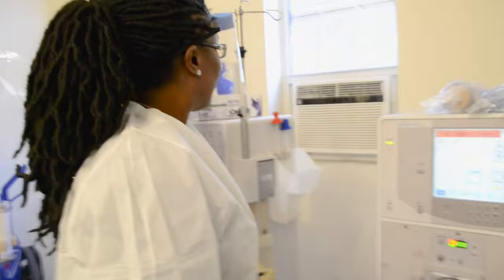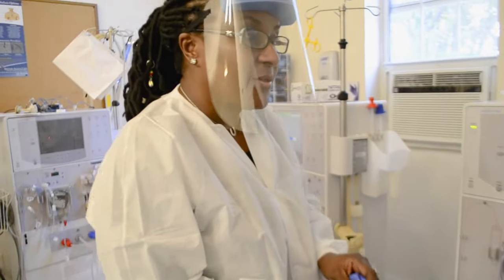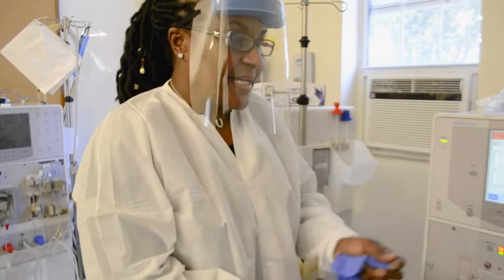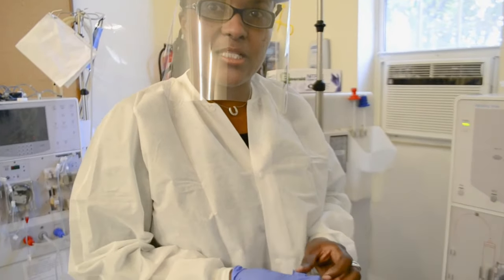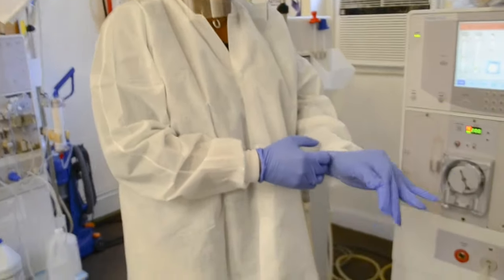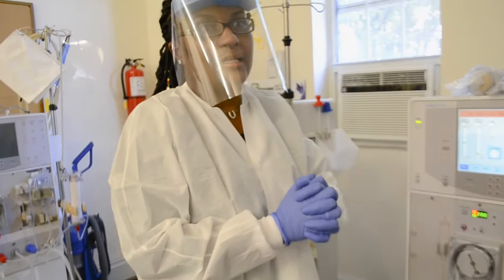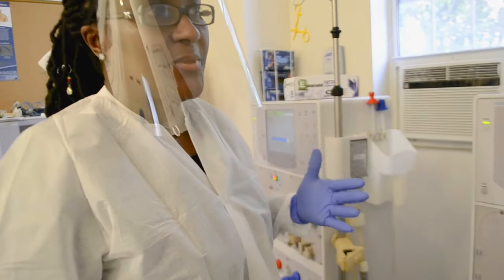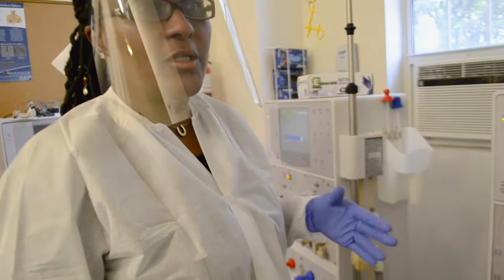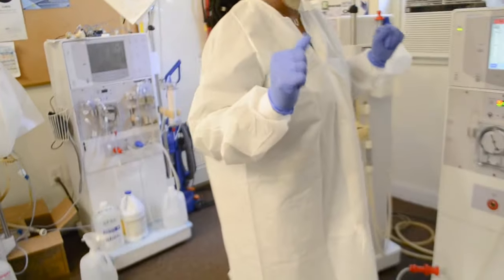Full PPE should be worn during the setup of the machine. I had to take my mask off because the sound was not clear. Just be reminded that you need to have on full PPE, which would include your shield as I'm wearing, a gown, a face mask, and of course your gloves.